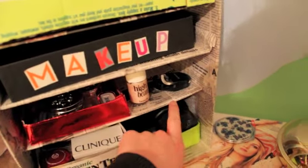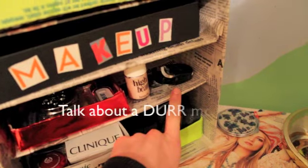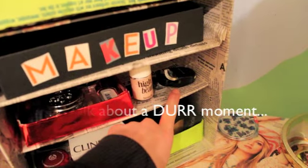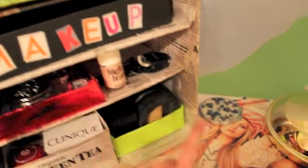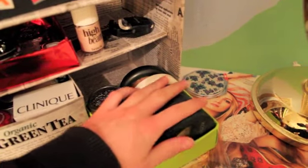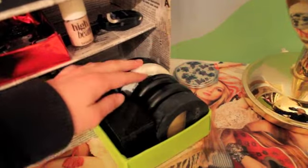And that's just a random highlighter. And then this is my compact powder foundations and blushes.